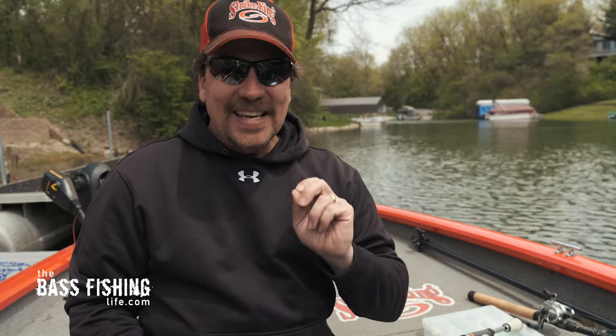I think you'll be surprised at just how well this paddle tail swim bait works in this type of situation. Don't forget — if you want to check out that underwater stick bait test, click this video right here. And don't forget to go out and encourage someone today. You never know how you might just change their life. For The Bass Fishing Life, I'm your host, Steve Rogers.